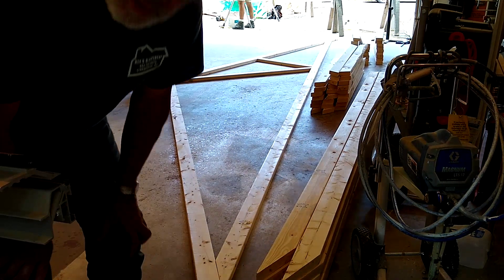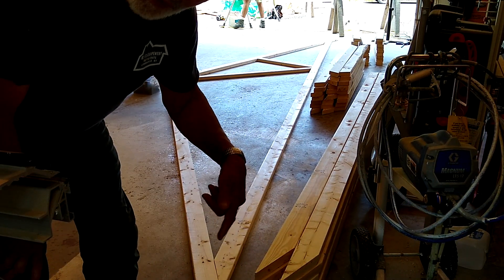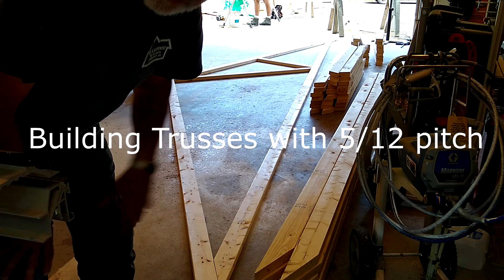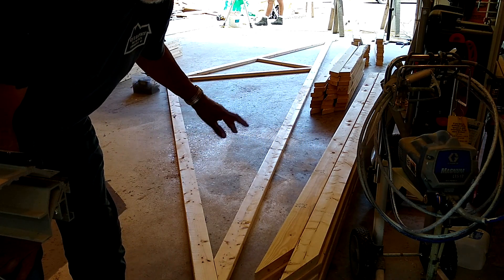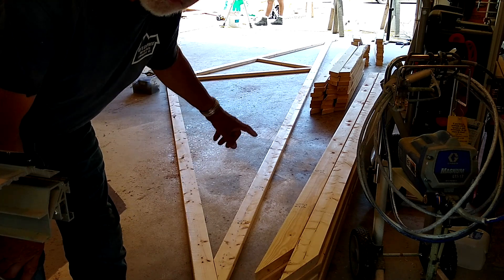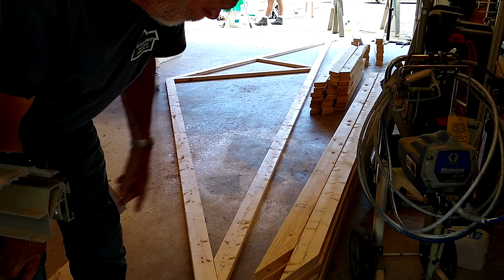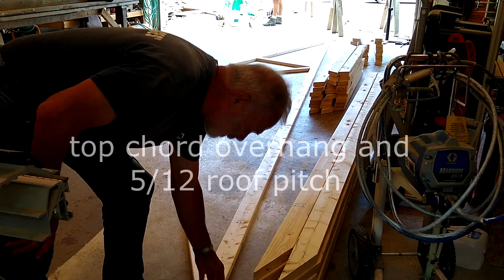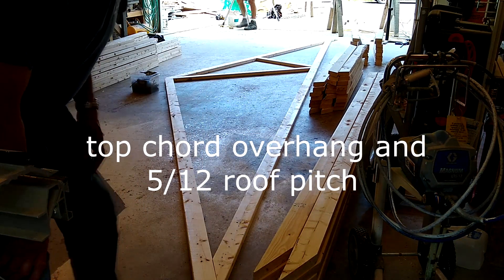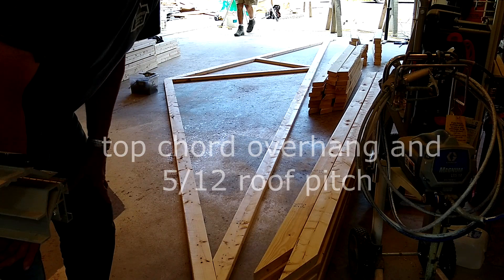In this garage we're going to build the trusses. We're building them in the garage — we've pre-cut most of the parts and we're still cutting some. I'll show you how they have a 12-inch overhang and how we're putting the webbing in.